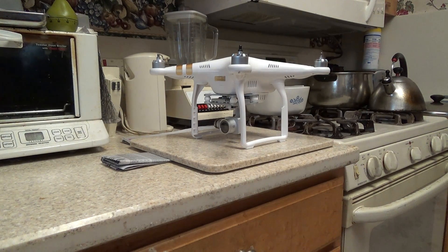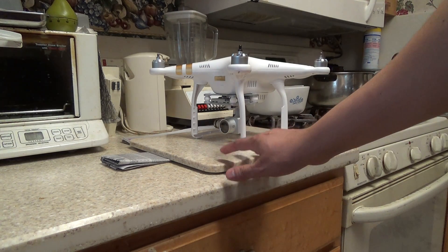In this video, I'm going to demonstrate how to properly calibrate the IMU, or internal measurement unit, on your Phantom 3 professional or advanced, and on a straight and level surface.